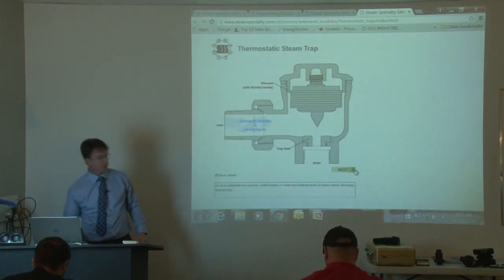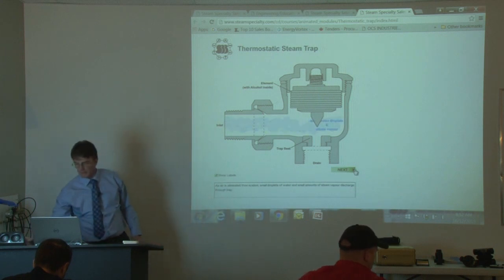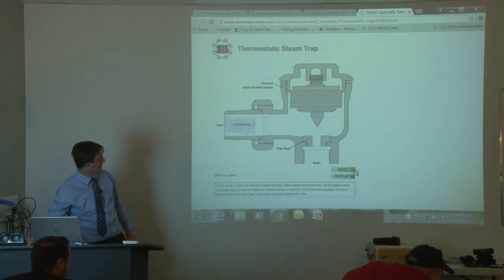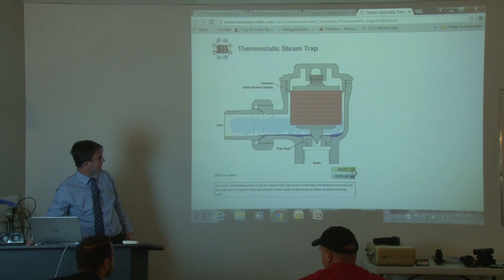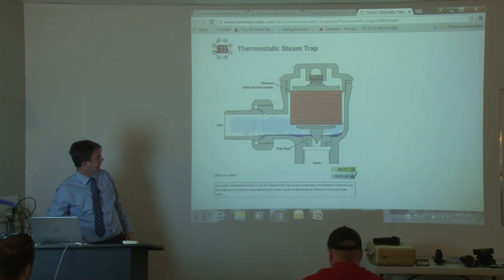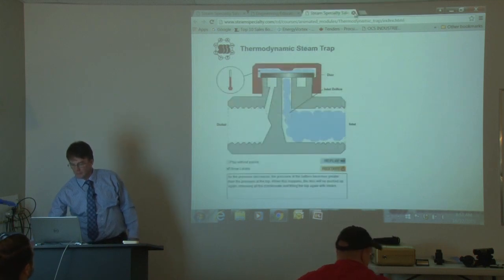As the air escapes from the steam trap body, condensate starts to come through. Then, eventually, hot steam will cause the element to close off. Basically, very simple operation — very easy to understand.